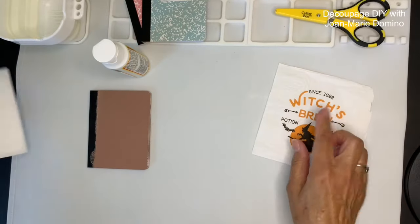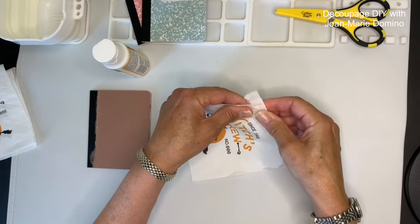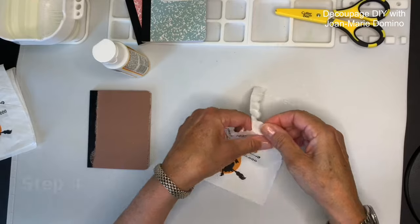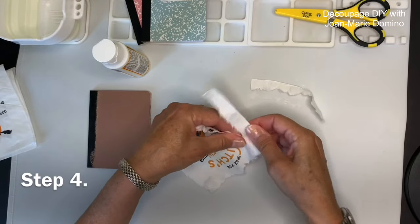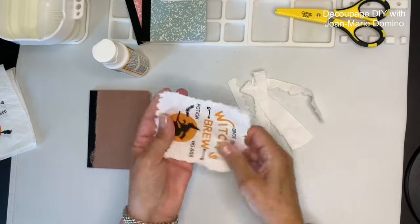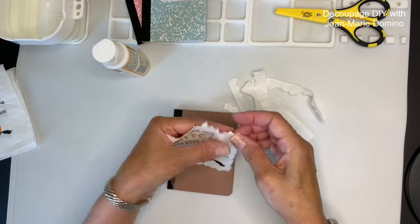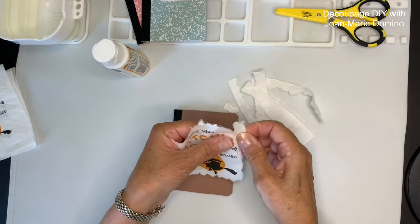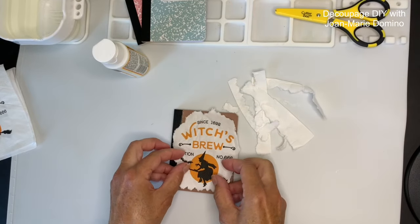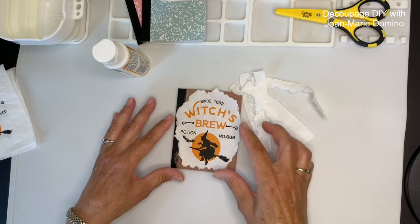Here's the napkin I chose for the cover — I'm only going to need one square, so I'll have three more. Instead of taking the napkin apart like I usually do, I decided to do a tear with the plies attached because it gave me more of a raggedy look, which is what I was going for since this is a spell book. I'm not really looking for it to blend in, so I'm just tearing at it and laying it down on top of the book until I have the right size. I really like how that raggedy look turns out.